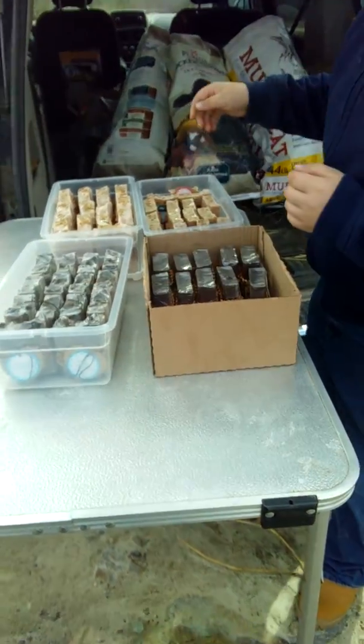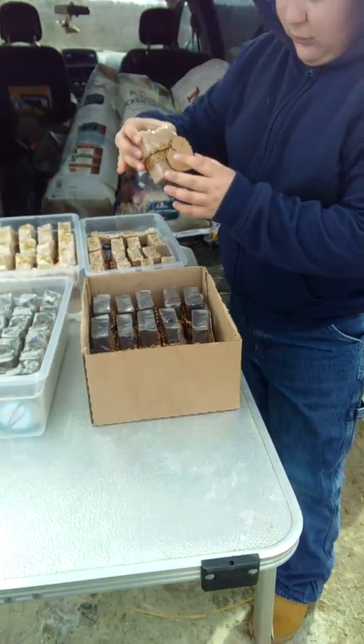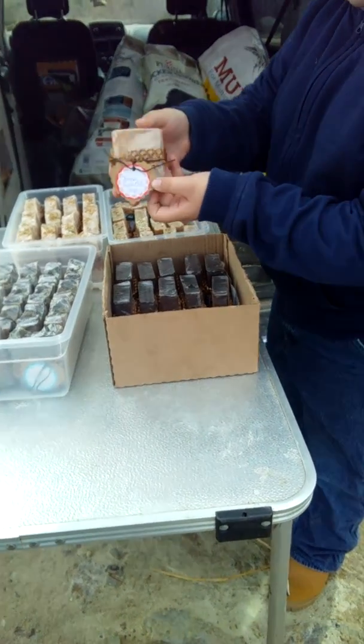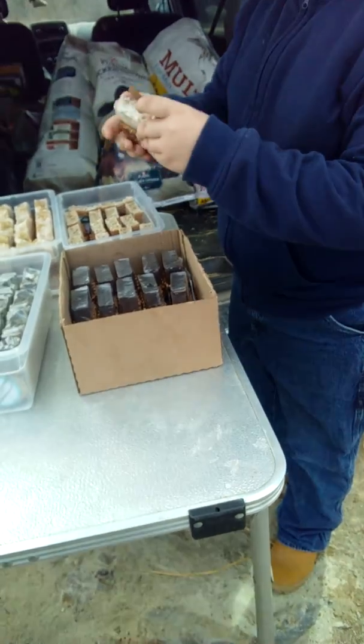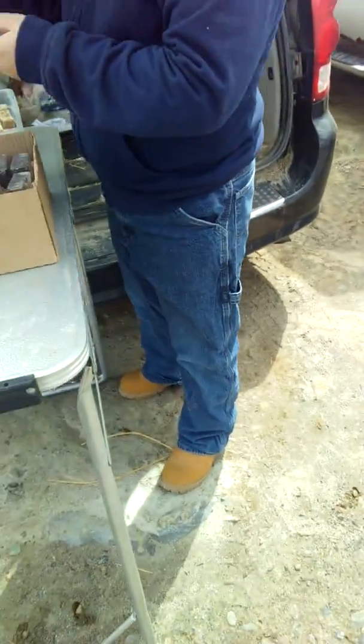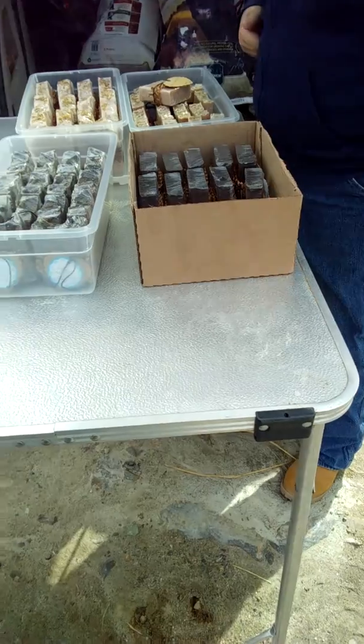Nice job, son. It looks pretty good. Thanks. Nope, it's my soap. Just set it on top, son. It'll be okay. Just like that. It's perfect.